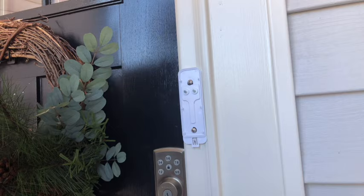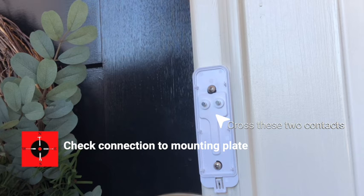With the two wires attached to the mounting bracket, briefly cross the contacts on the front of the mounting bracket. Again, if it chimes, you're good and move on to step three.